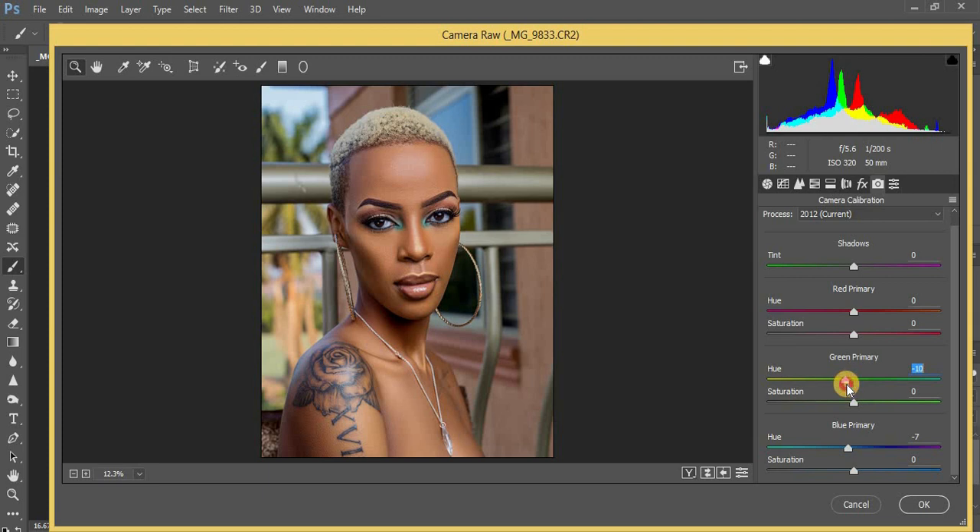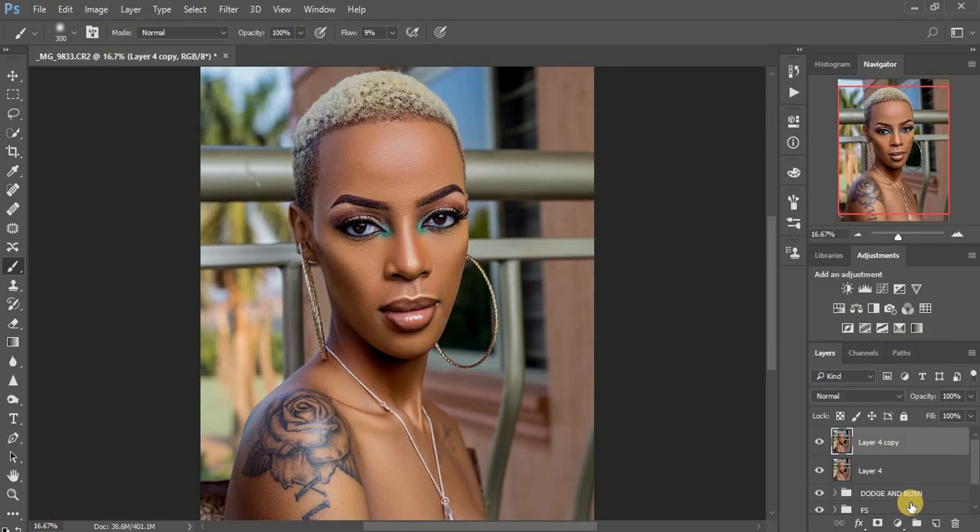I prefer a golden feel, so I'll go with negative five on the green. Now coming to my red primaries — when you pull it all the way it becomes too orange, so I'll go with six for this look.